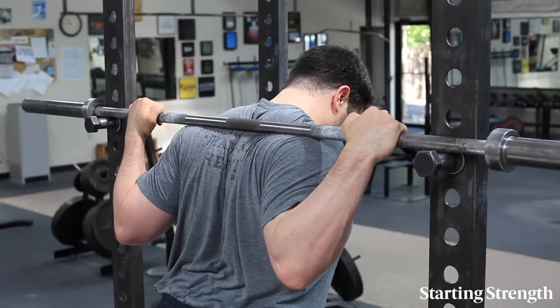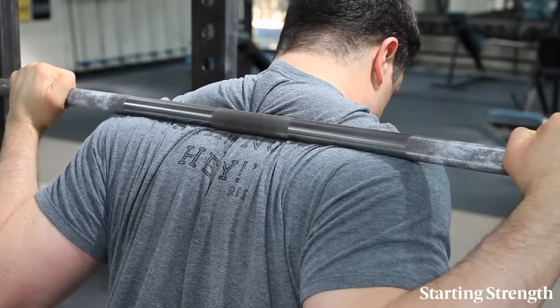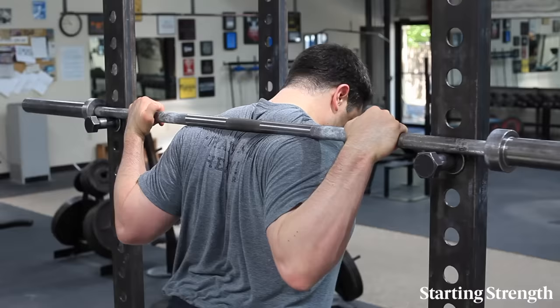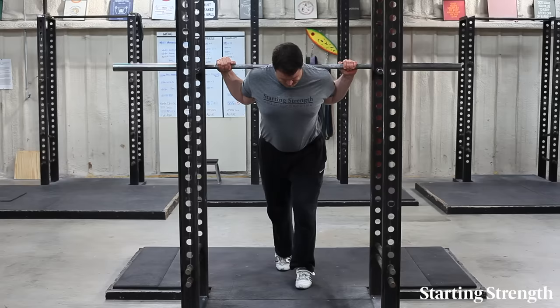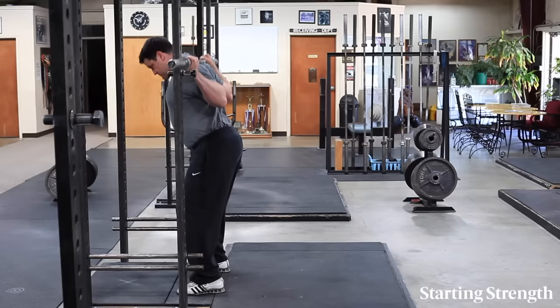With your grip in place and your hands and thumbs on top of the bar, dip your head under the bar and come up into position with the bar on your back just below the spine of the scapula — the bone you feel at the top of the shoulder blades — and then secure it in place by lifting your elbows and chest at the same time. It should feel as though the bar is resting on a shelf under the traps and on top of the posterior deltoids.